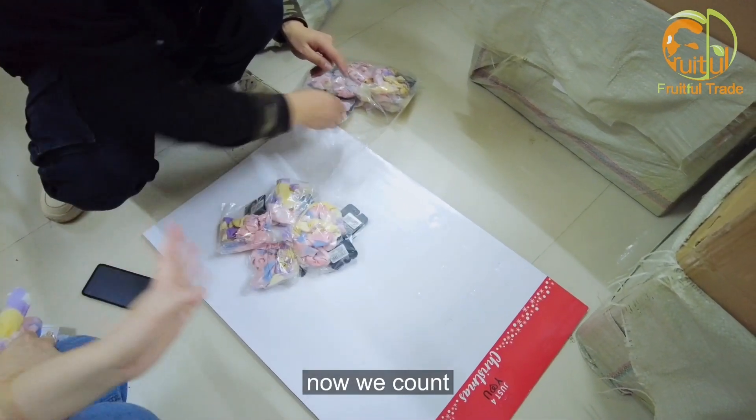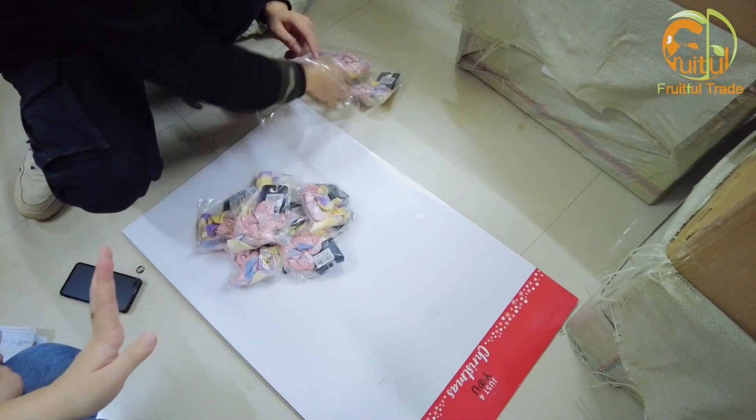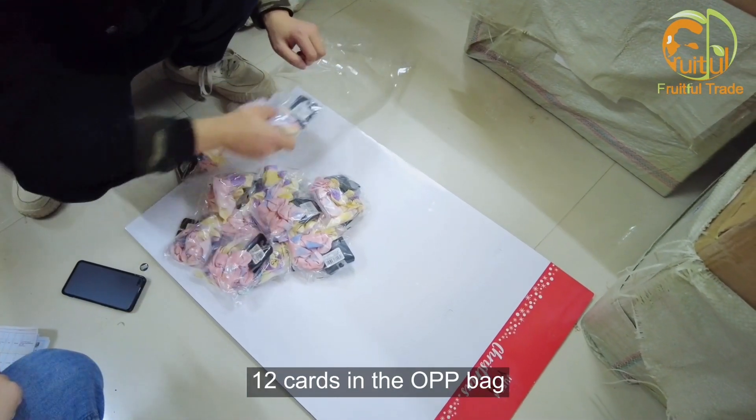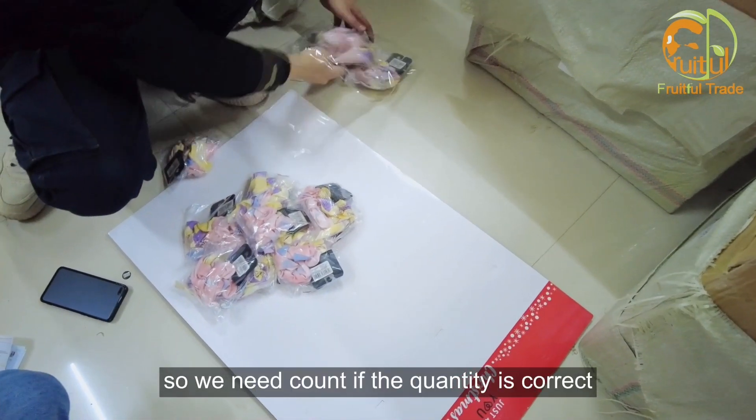Now we are counting how many pieces and how many sets are in a big OPP bag. Normally the customer will request two cards in an OPP bag, so we need to count if the quantity is correct.